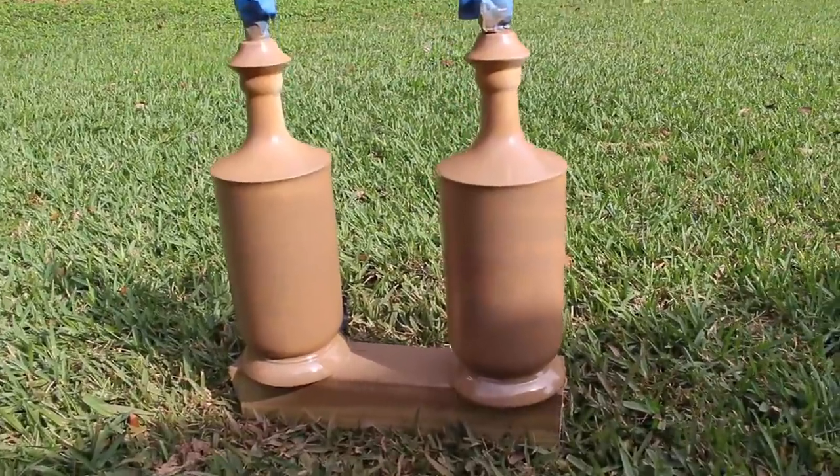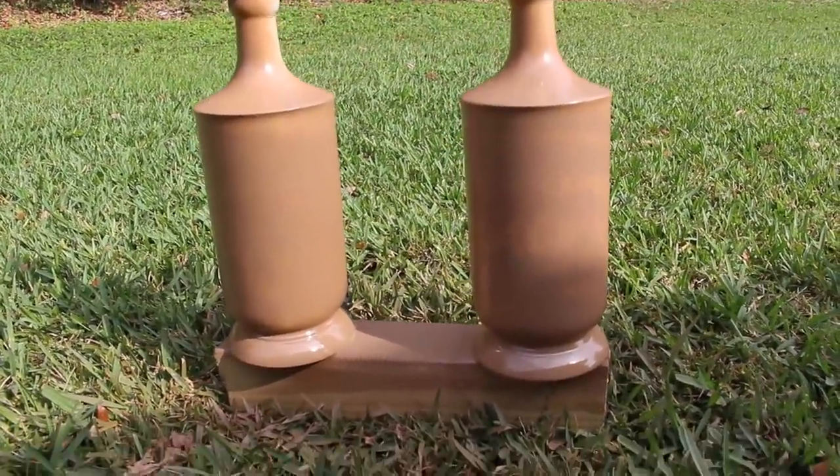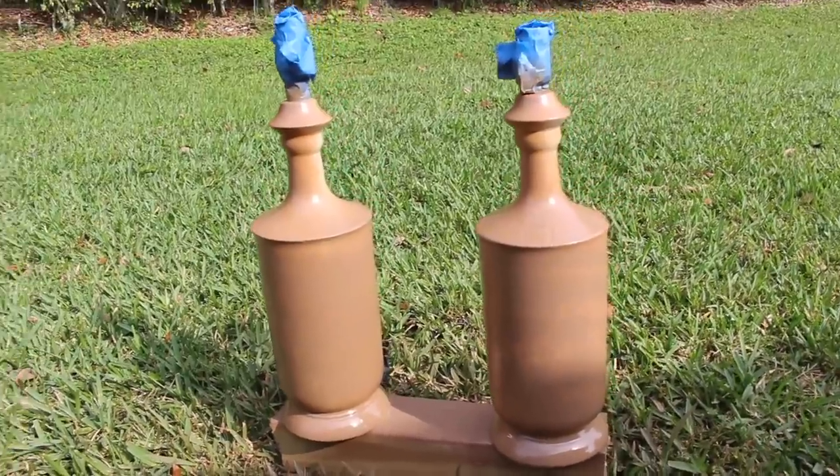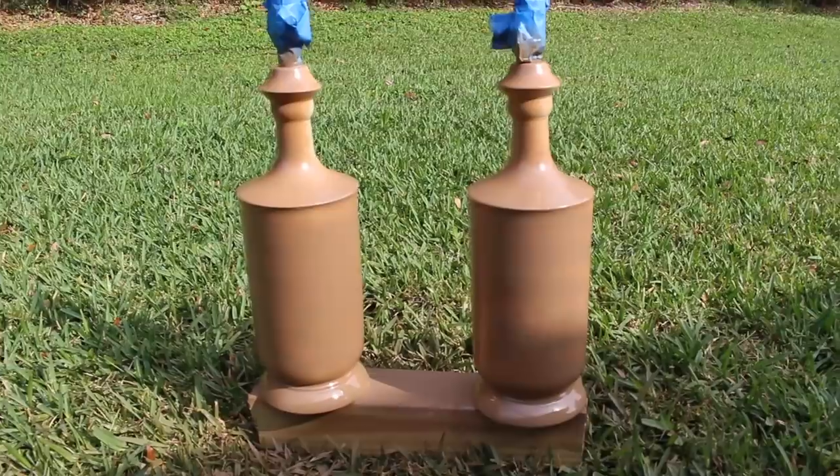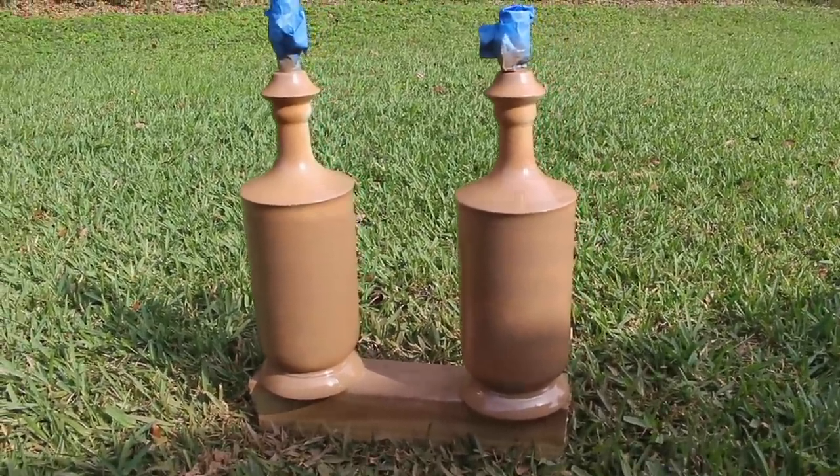Here's what they look like after one coat of paint. You can see the design isn't completely covered, but I did try to cover the whole thing. I'm going to let these dry for whatever the paint can says before putting on a second coat, and we're just going to keep on working.